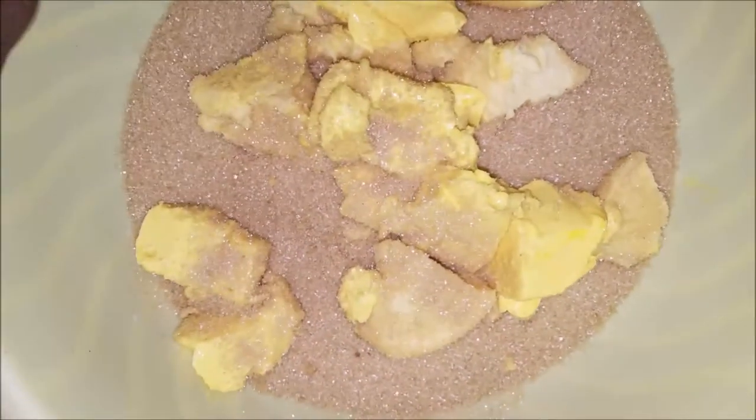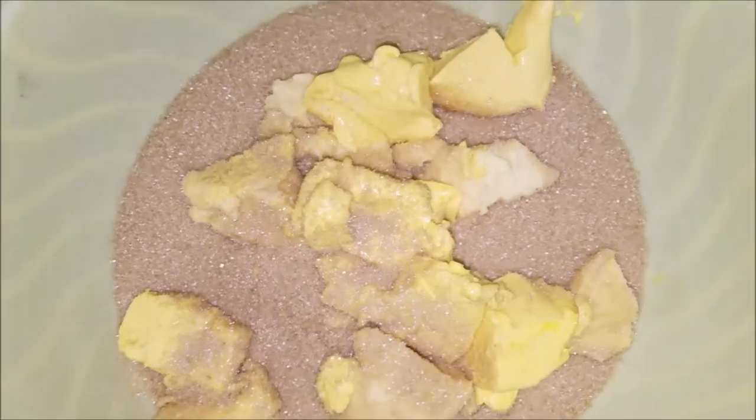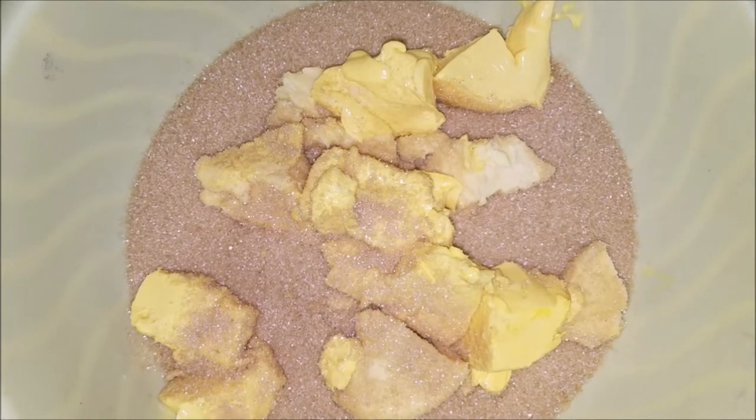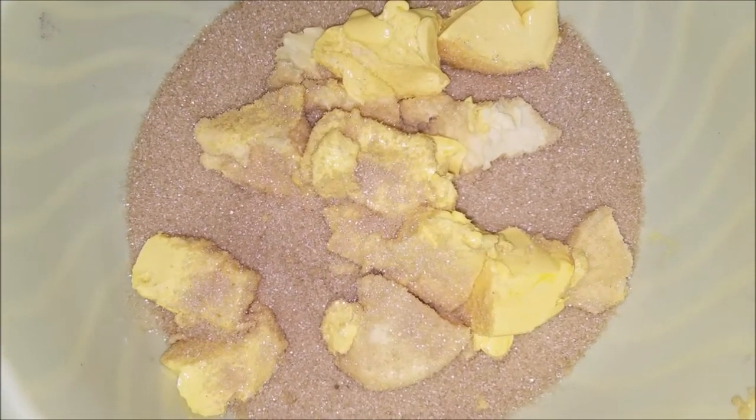Okay guys, so we are going to make the Jamaican fruitcake. First I have to mix the butter with the sugar, and when I finish mixing it, then I add the rest of the stuff. So I'm gonna go ahead and mix this out and then I will show you guys.